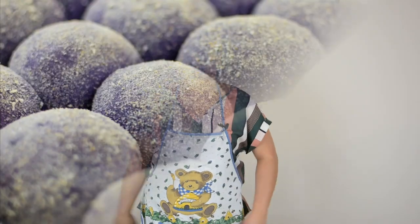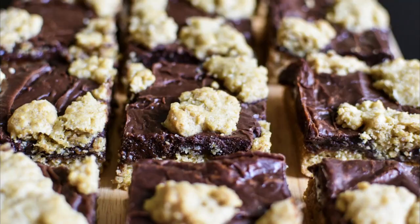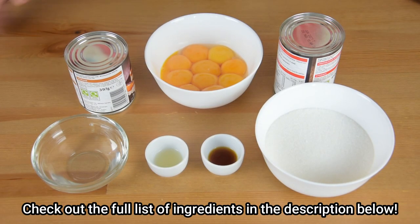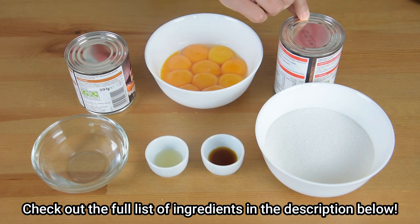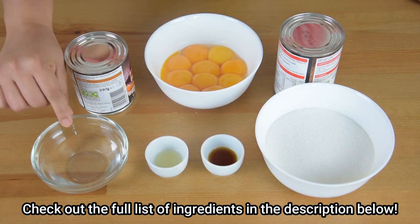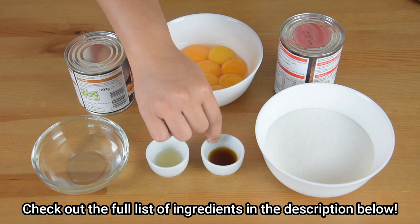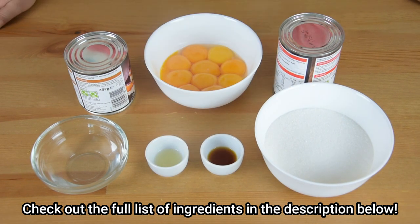Let's get baking! We will need 10 egg yolks, 1 can of condensed milk, 1 can of evaporated milk, 1/4 cup of hot water, 1 teaspoon of lemon juice (which is optional), 1 teaspoon of vanilla extract, and 1 cup of white sugar. For the complete list of ingredients, check out the description below.